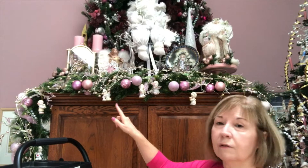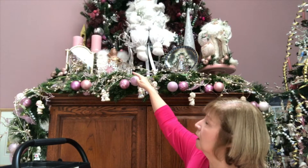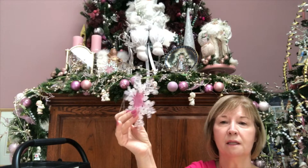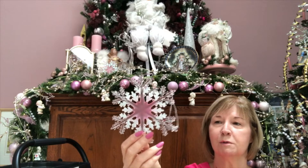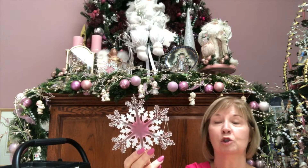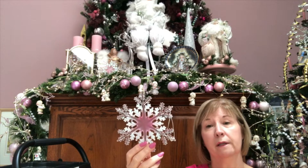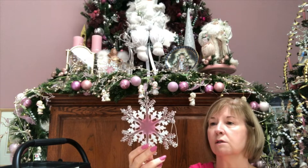Now all of the glass balls are on and I've begun to put these really pretty snowflakes — they're frosty, just gorgeous. I buy these at Frankenmuth; there's a beautiful Christmas store there that I absolutely love called Bronner's. I'm sure I have over a hundred of these snowflakes now — not that I bought them all at the same time. I buy 10 here and 20 there and 30 there, and I must have over a hundred.